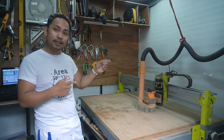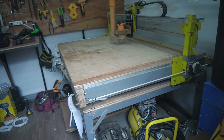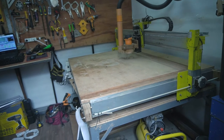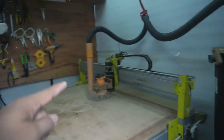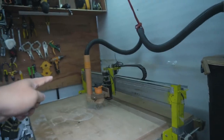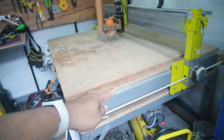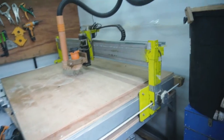Now I'll show you what I used. The first thing is the frame — the whole table that the CNC machine sits on is built with metal. All parts of the CNC machine are metal too. The base is metal, and the whole structure of the CNC machine uses rectangular metal tubing. The X-axis is a 2-inch by 3-inch tube with 2mm wall thickness, and the Y-axis uses the same material.